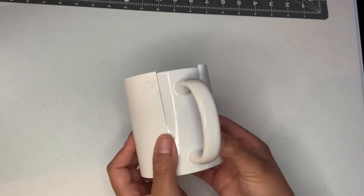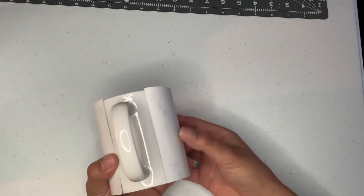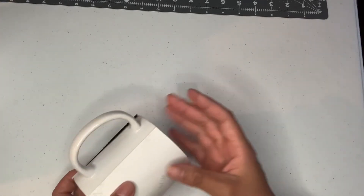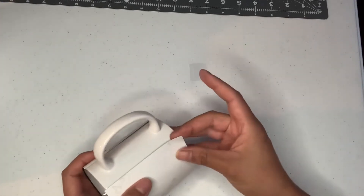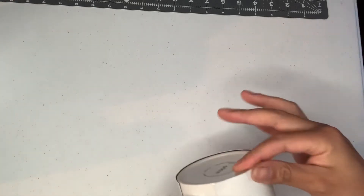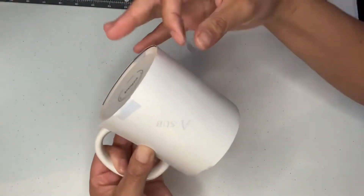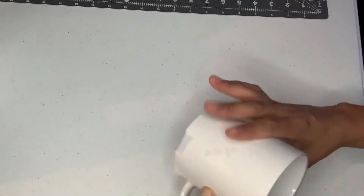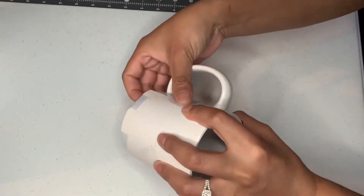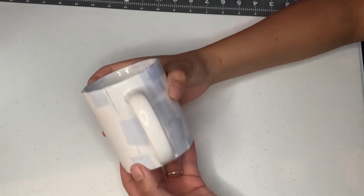The paper needs to be centered and flush with the bottom of the cup. I'm taping here and here with heat tape — this is the Cricut brand heat tape.